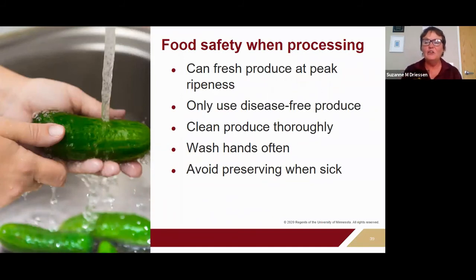So, food safety. When processing, think of yourself as running a home canning factory — bring into your house what goes on in a commercial processing facility so that you're producing a safe product. Home canning recipes and methods are tested for best ingredients, so always use fresh produce at its peak ripeness and quality.